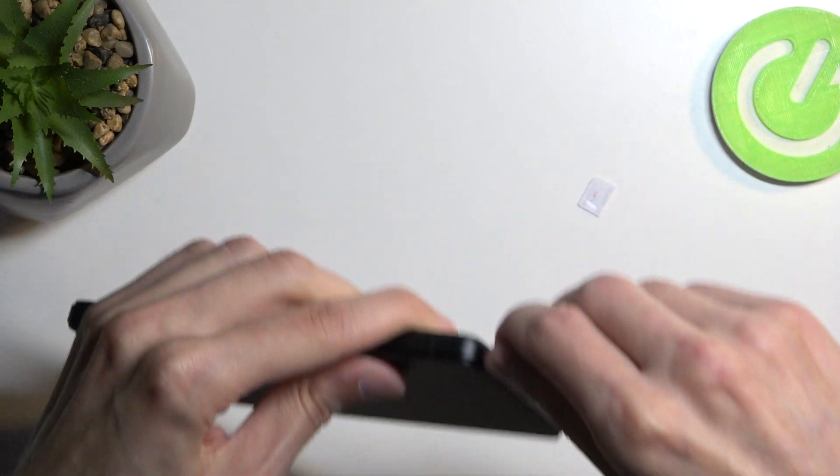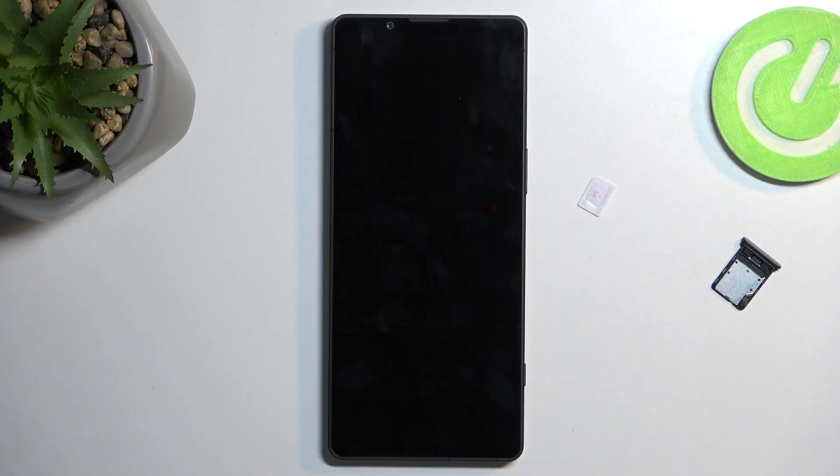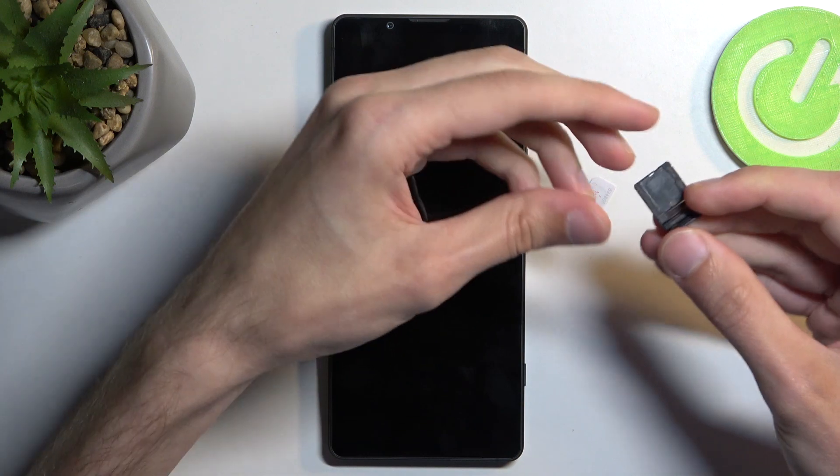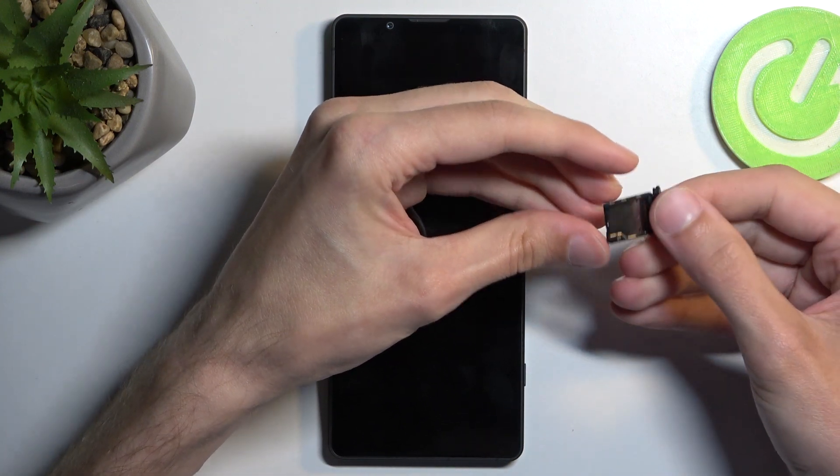Just to kind of showcase this, there is not much to it. From here we have space for either two different SIM cards, or one SIM card and one SD card.